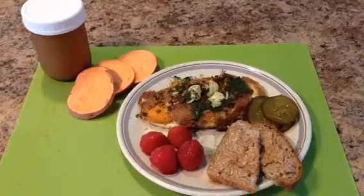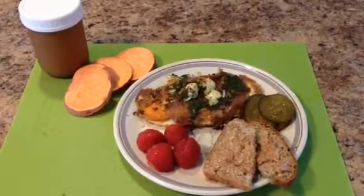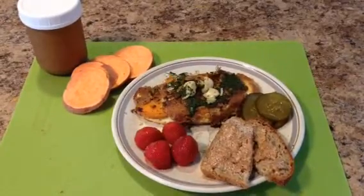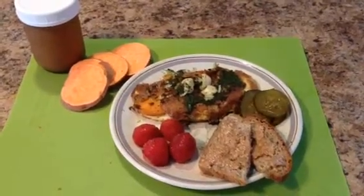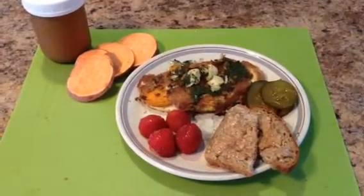I also added baked garlic cloves, which makes them really sweet, and then topped it off with a few strawberries.